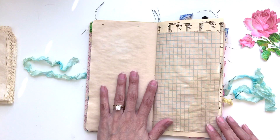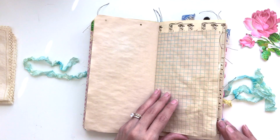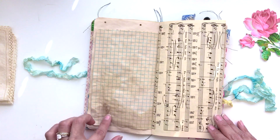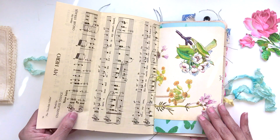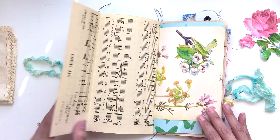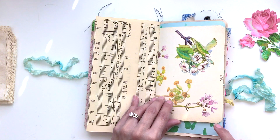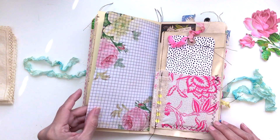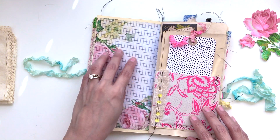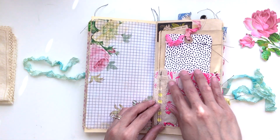This is a vintage invoice — I printed it out and included it on this tea-stained paper. Most of these pages are tea-stained. Here's graph paper that's been tea-stained, here's some more vintage piano music pages, and a floral vintage book page.